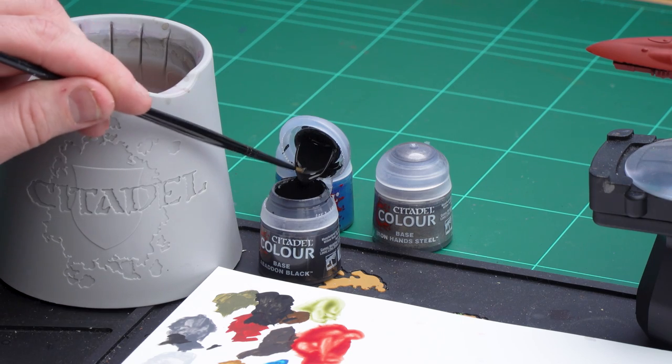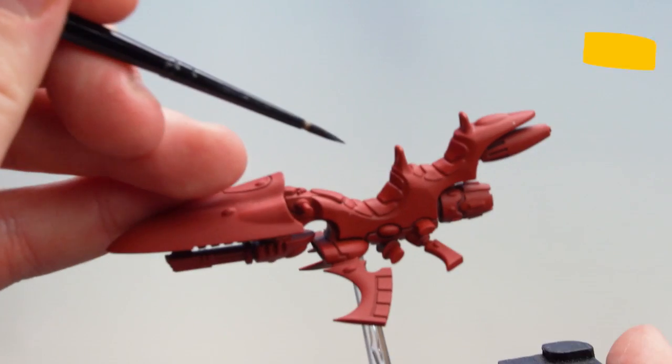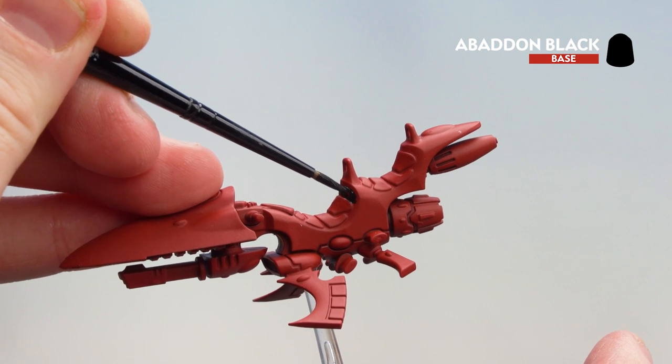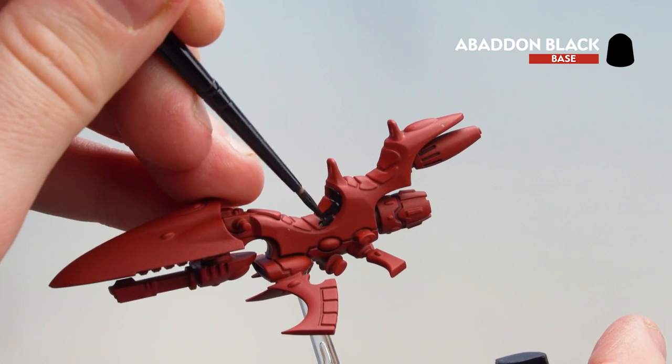We're going to start by picking out any black details using Abaddon Black. For the silver areas we'll be using Ironbreaker steel, and for the console or any gems we'll be using Thousand Sons Blue. Let's start with Abaddon Black — apply a couple of dollops to the palette with a little bit of water, spin the brush to get a nice point, and we're ready. The first thing I'm going to start on is picking out the leather seats. On the bike itself you'll be getting into the little bits between the vanes, as well as the handlebars. If you're not sure, just check the box art.